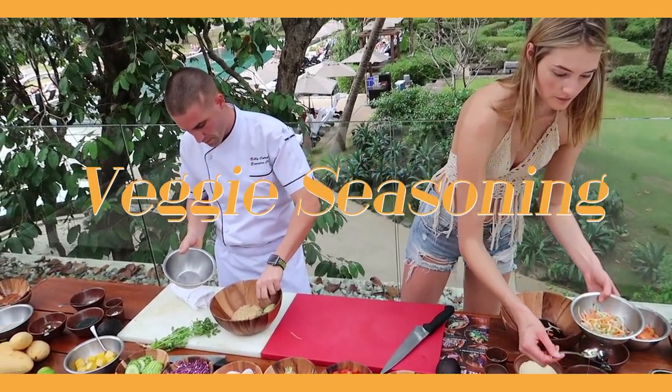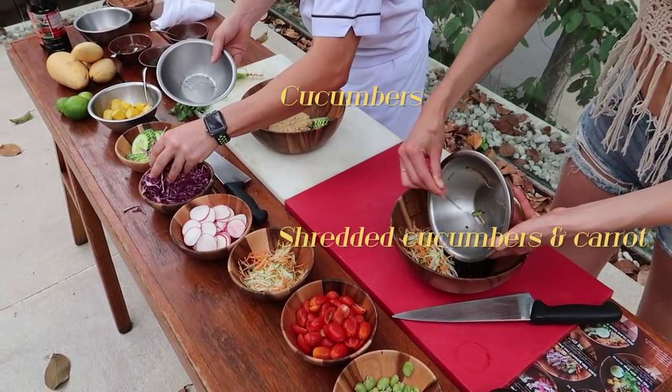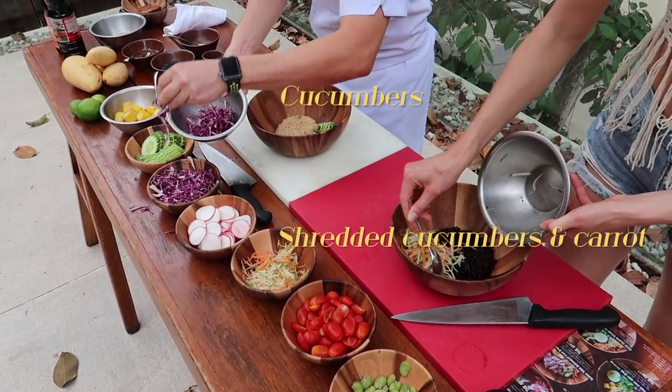The next step is seasoning all the veggies. I'm putting the carrots and shredded cucumber in a bowl and adding some salt and pepper for seasoning. Is anybody hungry yet?